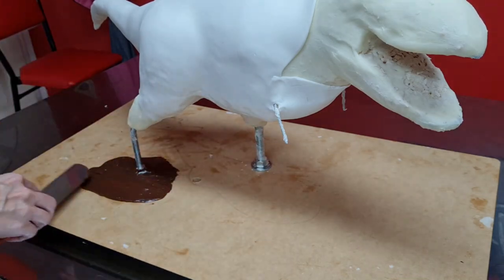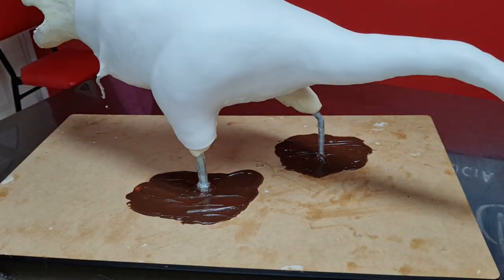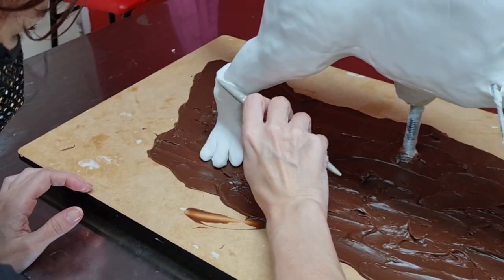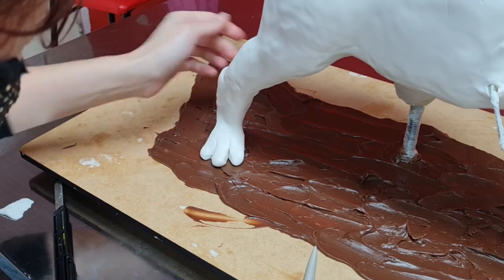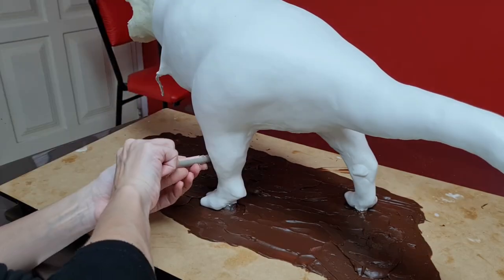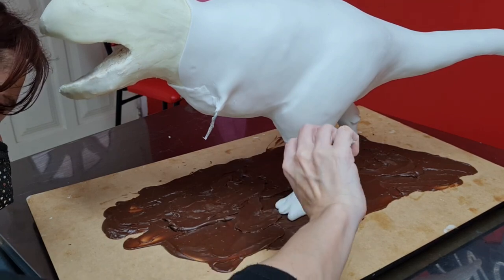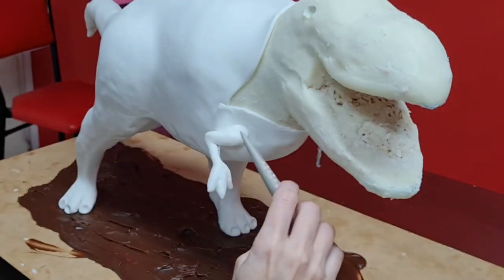I used milk chocolate ganache to cover my board and give it a muddy effect. After it set, I modeled the lower part of the legs — I used fondant for that, not modeling chocolate or any special modeling paste, just the same fondant used to cover the body. I attached it to the rod and used my modeling tools to shape it. Then I moved further up and used some wire to give support to the arms, which I also modeled in fondant.